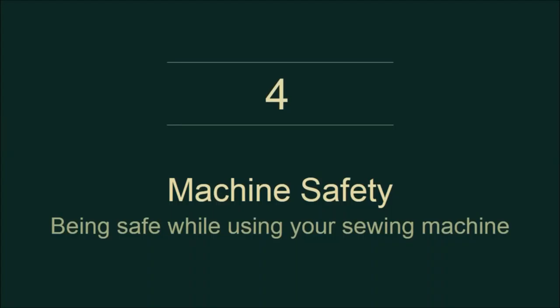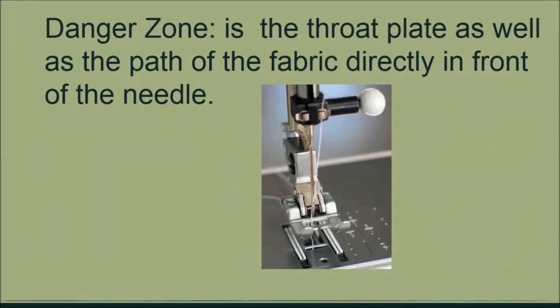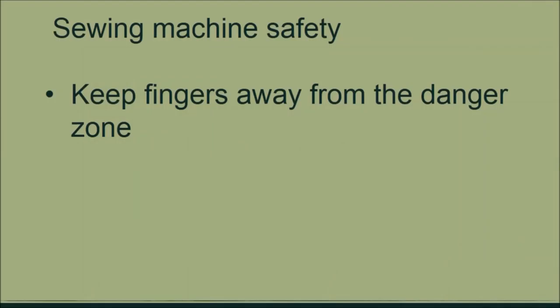In this lecture we will talk about sewing machine safety. The danger zone — you're probably wondering: sewing machine and danger zone? The danger zone on your sewing machine is the part that leads to the needle. As you're sewing and the dog feed is taking your fabric, the part where the needle hits the fabric is the danger zone. The most important rule is: keep your fingers away from the danger zone. As the fabric moves along toward the needle, if your finger is in that area there will definitely be an incident.